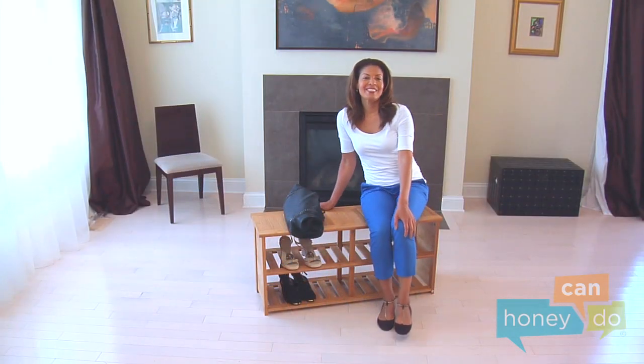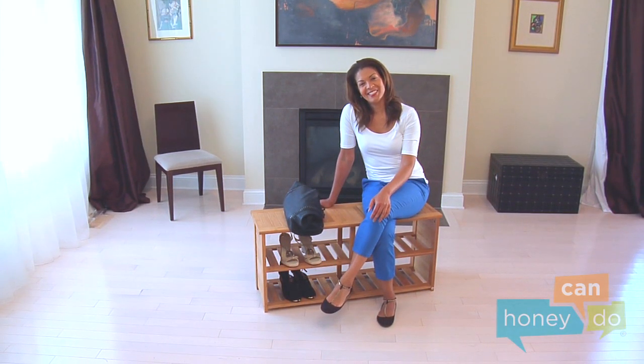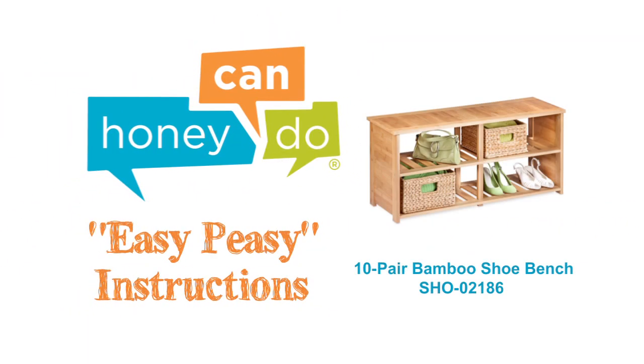And voila! You'll be the envy of your neighbors with your very own bamboo shoe shelves. At Honey Can Do, we don't believe you have to go broke to have a beautiful, well-organized home. Assembly should be easy to do!